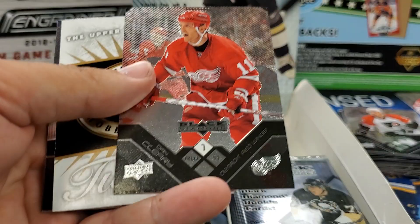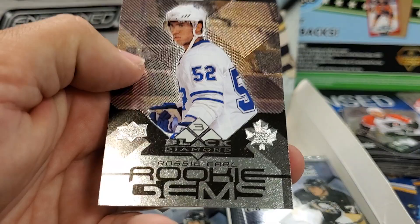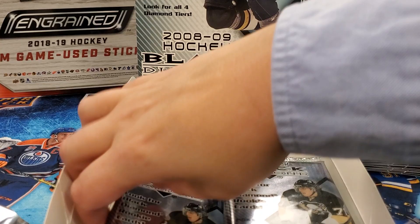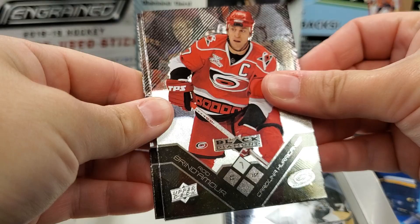Thomas Cabriolet. Dan Cleary. Jay Bouwmeester. Ray Whitney. And rookie gems — Robbie Earl, triple diamond! Whatever happened to Robbie Earl? No clue. Fun looking back on some of the rookies, right? Who will be this year's Robbie Earl?